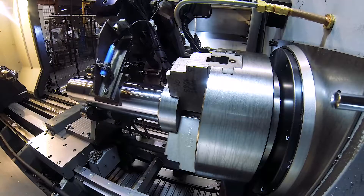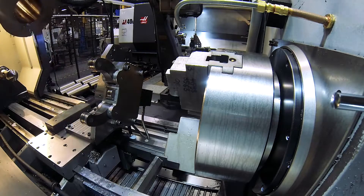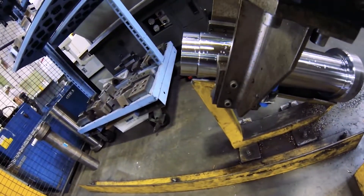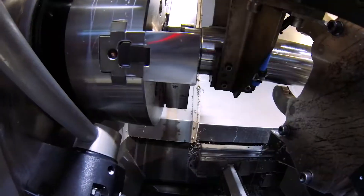The robot clamps the shaft, the chuck and steady rest unclamp, and the robot is even nice enough to dump the chips before leaving. A quick re-grip to the number two position, and it's loading time again. Clearances are pretty close, but that's what CNC machines and robots are all about.